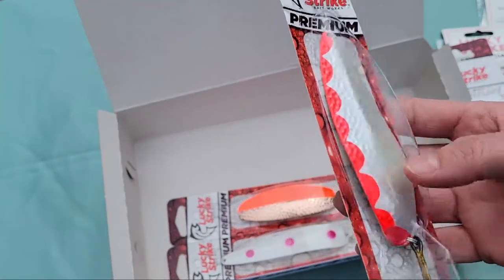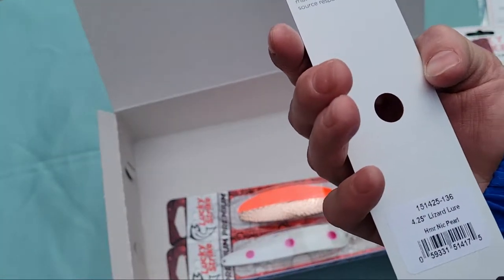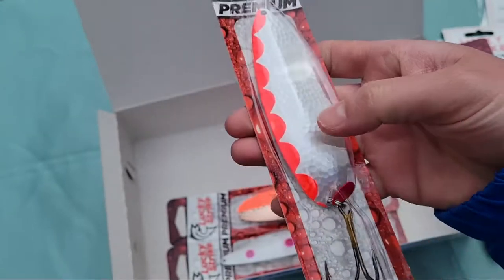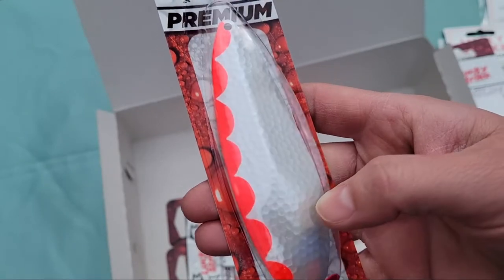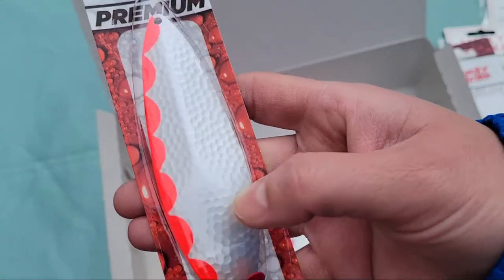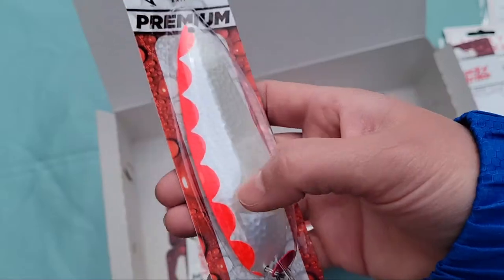Then we have a four and a quarter inch Lizard Lure — it says pearl but it looks more like a foggy or brushed nickel finish. It's got that stamped patterning on it as well with vibrant orange paint up the side.